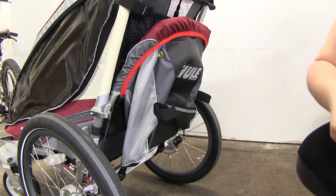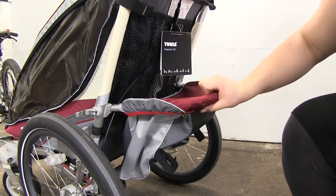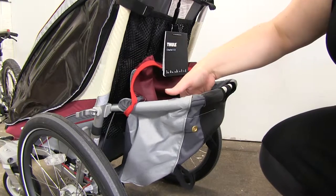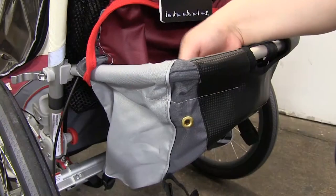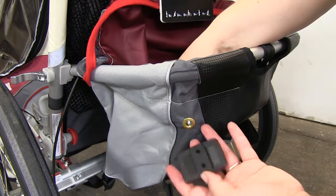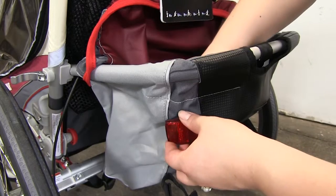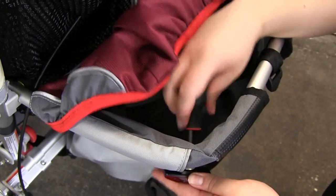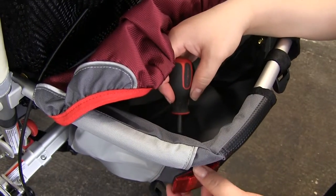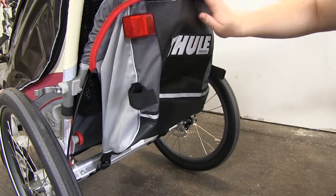To install our back reflector, we're going to drop down our cargo bag, so you'll undo the release there so we can get into here. Then we're going to go into this little grommet — put the screw through there and then attach it into one of the holes in the back. It's kind of tough to get a bite, so you might need a little screwdriver to help it get seated all the way. This doesn't have to be super tight, just enough so it's not going to fall out. Then we'll put our cargo bag back up.